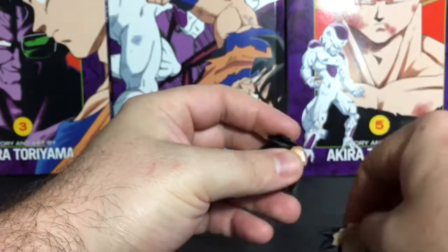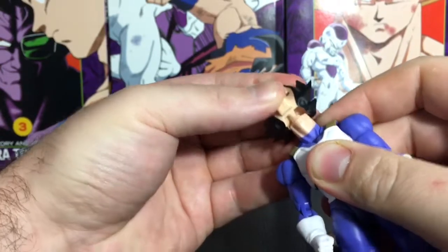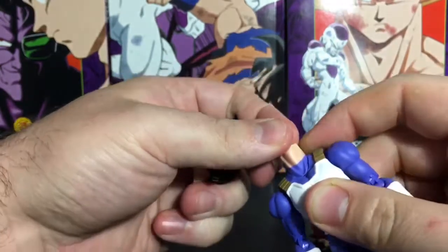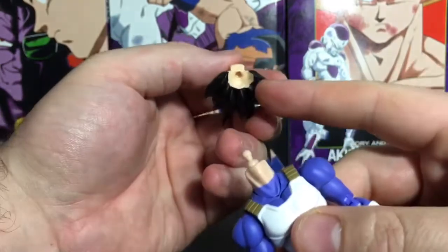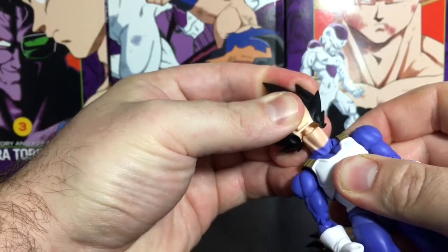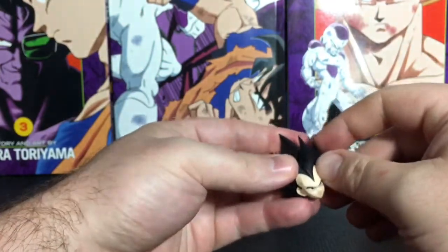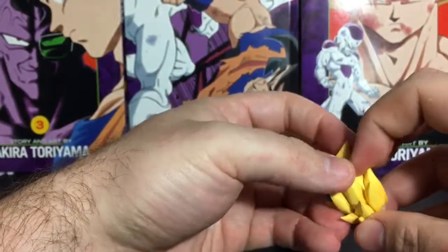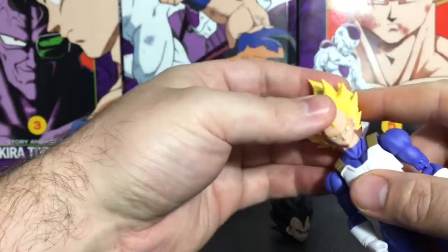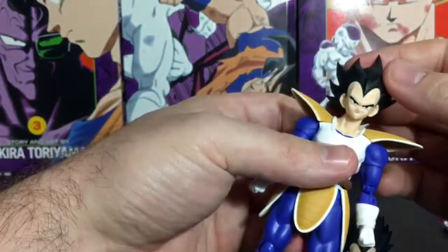I'm going to see if the non-Super Saiyan head fits on the Super Saiyan Vegeta. Nope, it's not going to fit — the ball joint is just a little bit too big for the hole. I'm not going to risk breaking it since I wouldn't display it like that anyway. That head is not going to fit on the other figure either. That's a slight incompatibility — kind of a dick move, I don't know why Bandai does that.